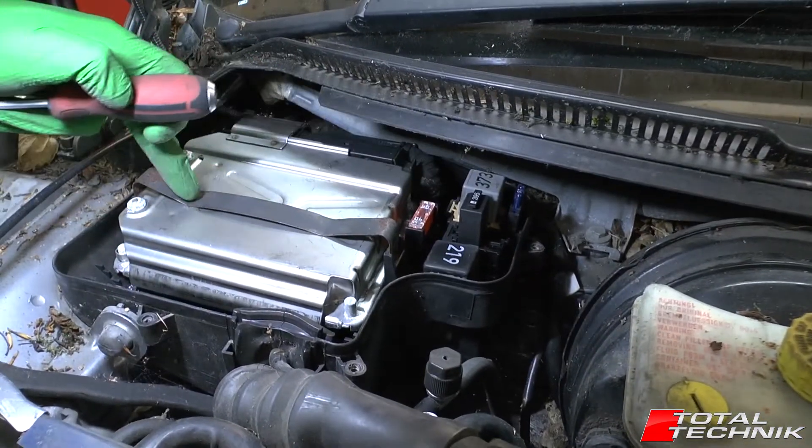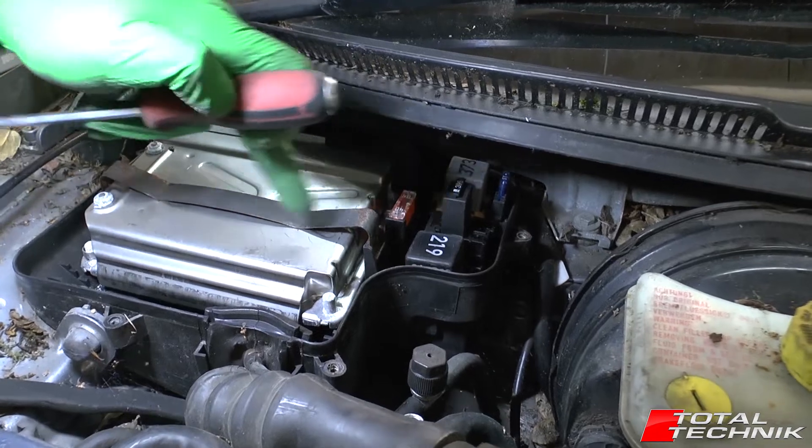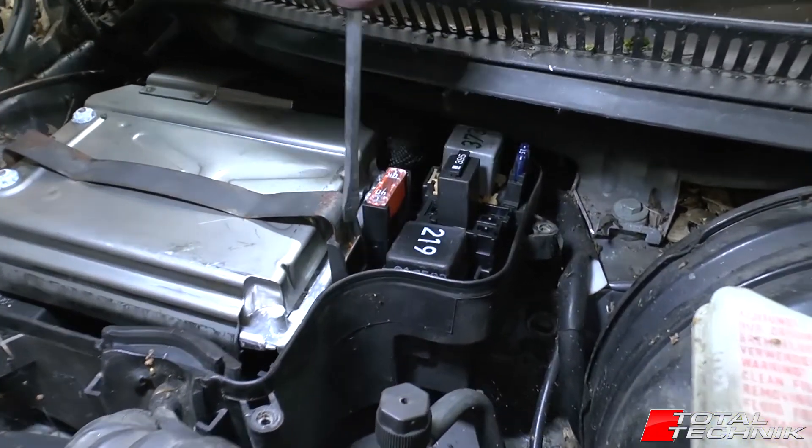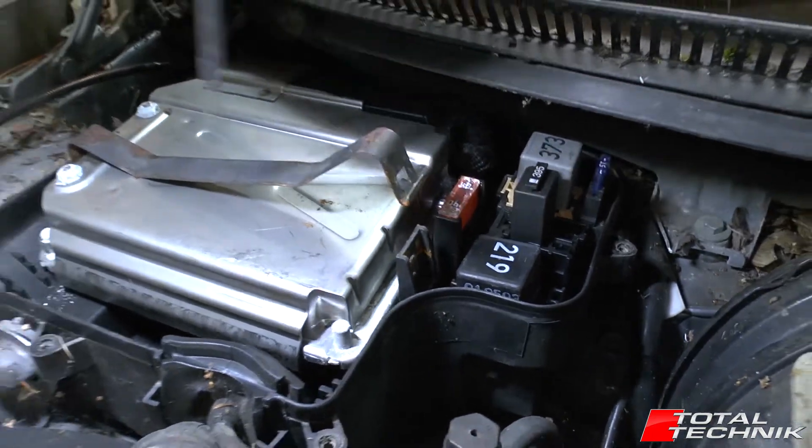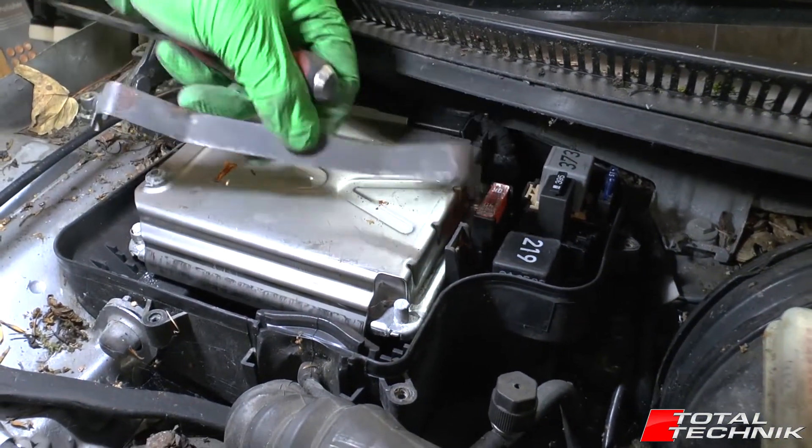We've got this holding strap that goes across the middle of the main ECU. Get a flat head screwdriver, push it down, pull it out, lift up and get that out of the way.